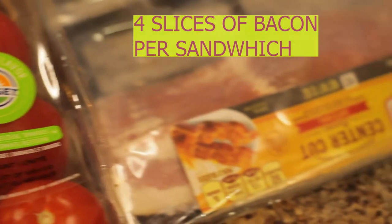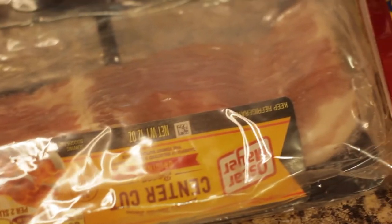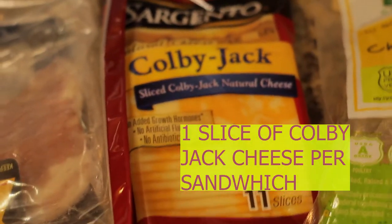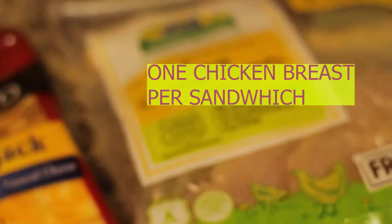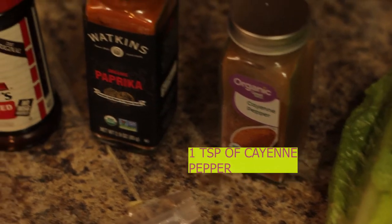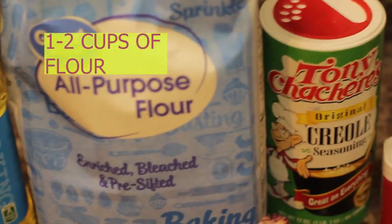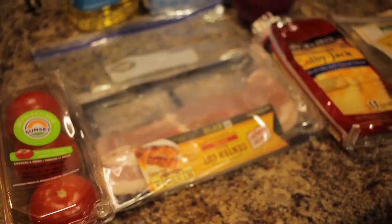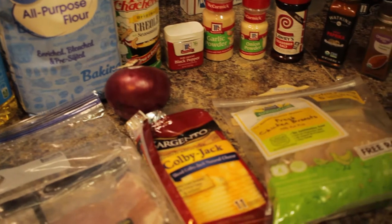Now, as you see, all the ingredients that you're gonna need for this are gonna pop up on the screen. I encourage y'all to pause it, rewind, get all your stuff together, and then come back at it. Kobe Jack cheese, the good chicken breasts, romaine lettuce — I heard that's the best lettuce for y'all — cayenne pepper, paprika, seasoned salt, onion powder, garlic powder, black pepper, Creole seasoning, flour, and vegetable oil. These are all the ingredients you're gonna need to make...